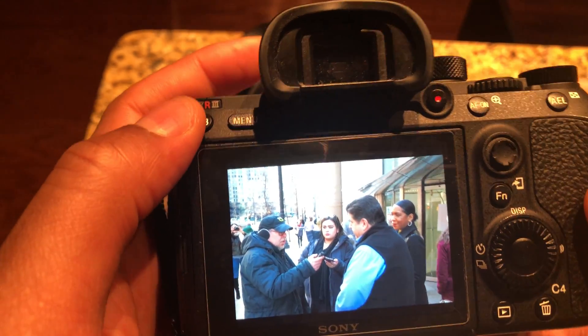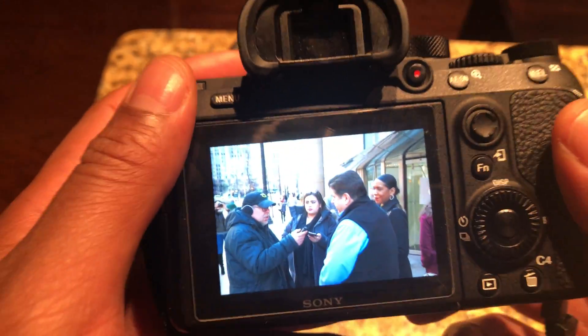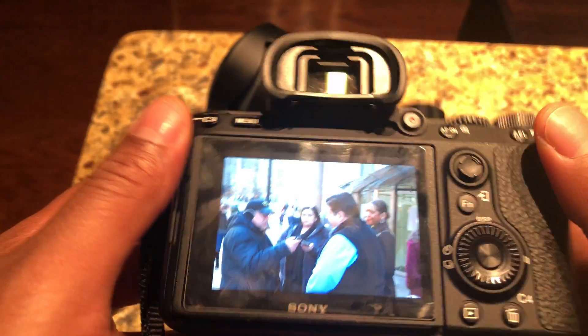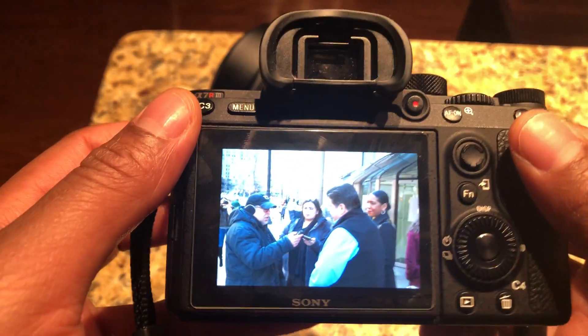Today I'm going to show you how to get to the cleaning sensor mode within the camera menu settings. I have the Sony A7R Mark III camera, and I'm going to show you how to get to the cleaning mode.